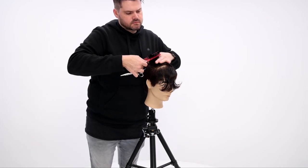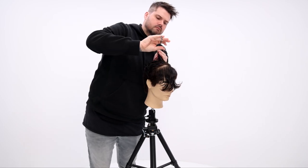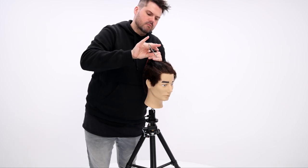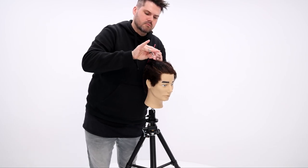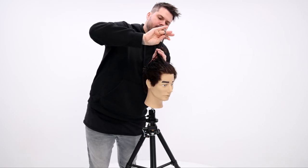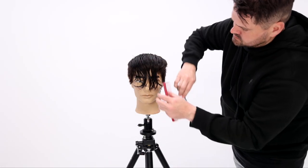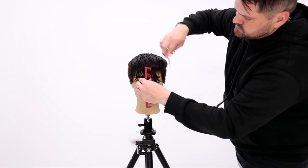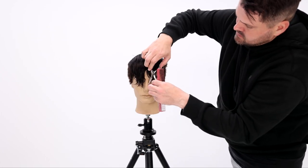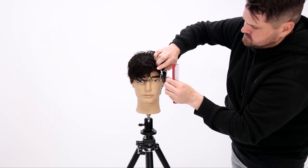The over direction also creates disconnection, and we're creating disconnection because that gives you that shaggy mop top on the top of the head. I'll work all the way through, over-direct everything back, then let it fall forward. Now that I've got all that length, I do some slide cutting — pinching the hair and half-closing the scissor — to create a shorter length in the front, and that finishes off the haircut.